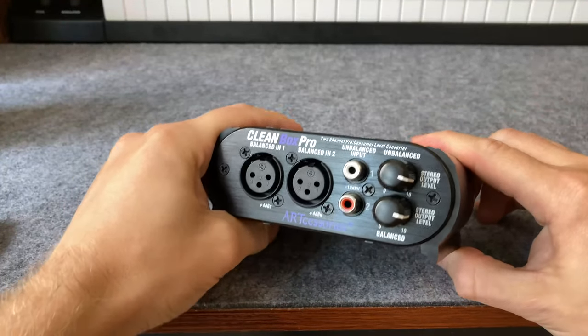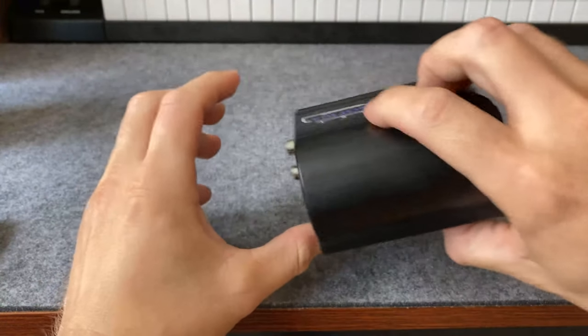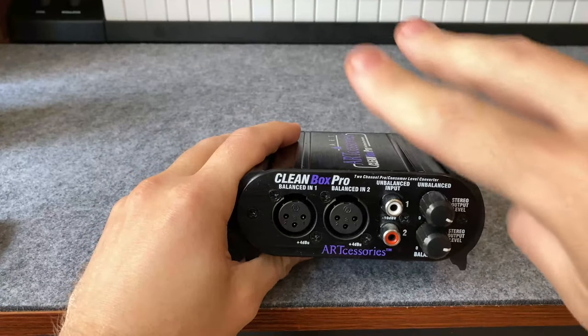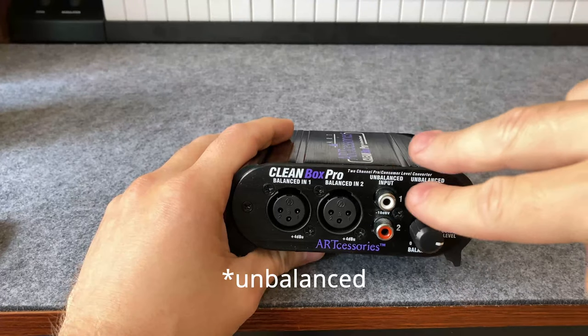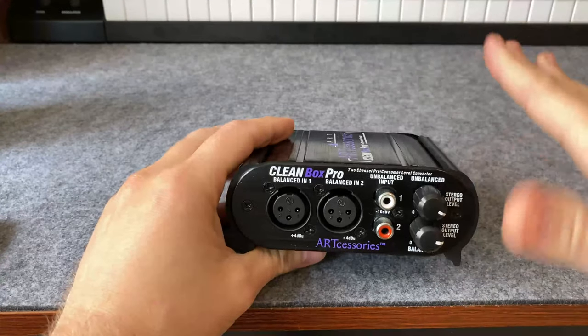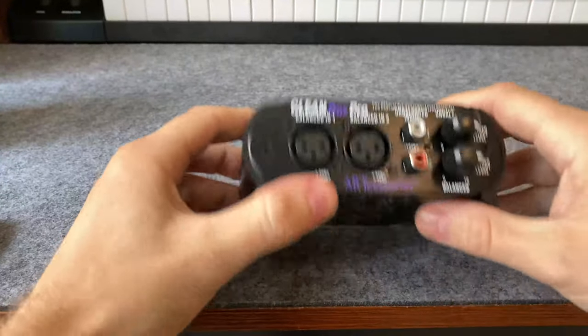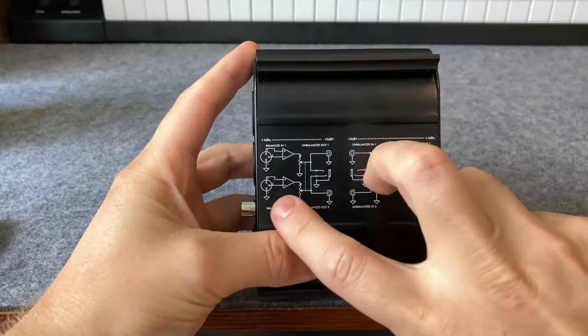So right off the bat, I just wanted to answer that question, because I had it when I was looking to buy this. What that means basically is that you can go two balanced in to unbalanced out, and then two balanced in to two balanced out at the same time. They work completely separate from each other — both of these schematics at the bottom run at the same time.